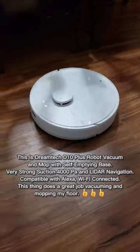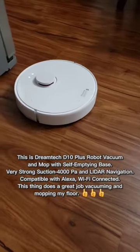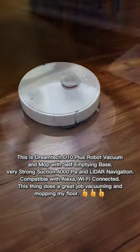This is the DreamTek V10 Plus Robot Vacuum and Mop with Self-Emptying Base. It features very strong suction, LIDAR navigation, Alexa compatibility, and Wi-Fi connectivity.